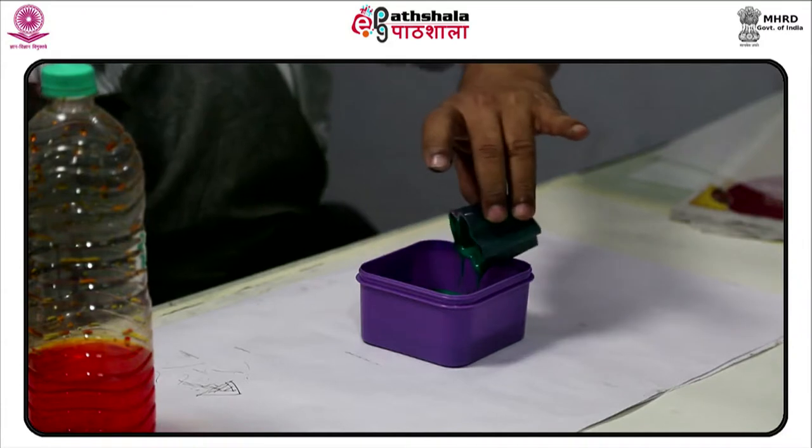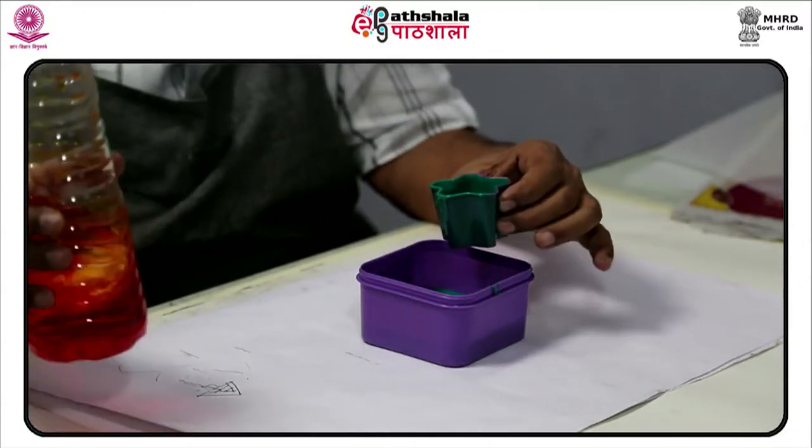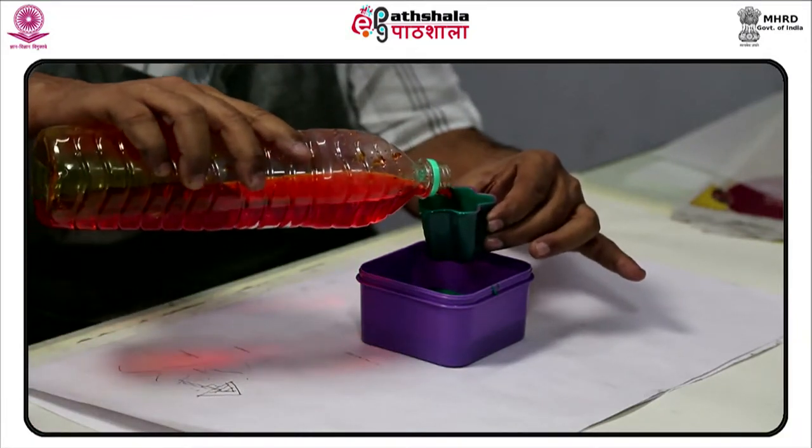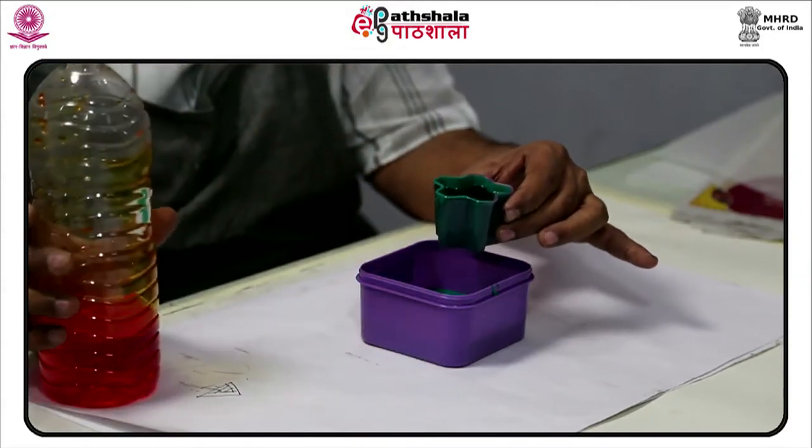Carefully select one screen complete with a wooden frame and a straight screen cloth. The size of the matrix for this assignment is 7 inches by 7 inches.